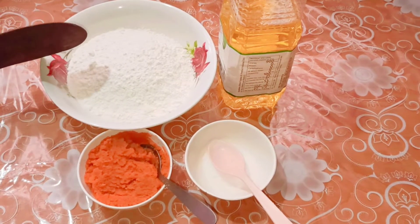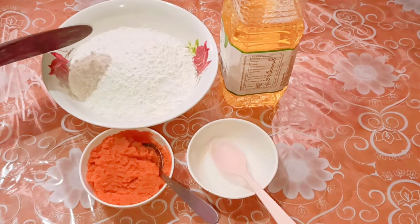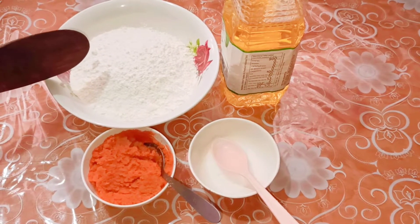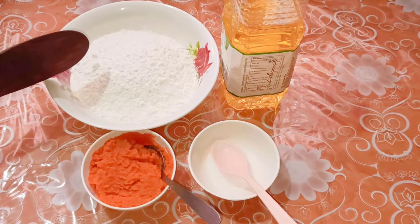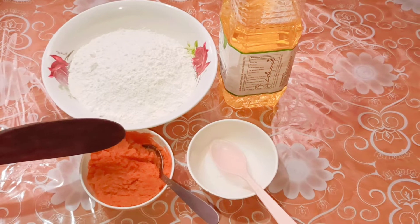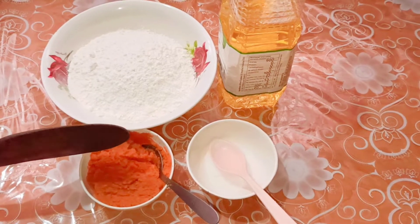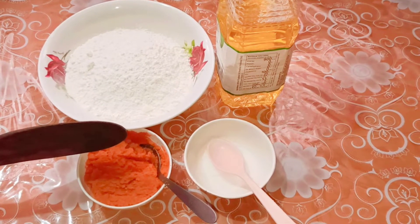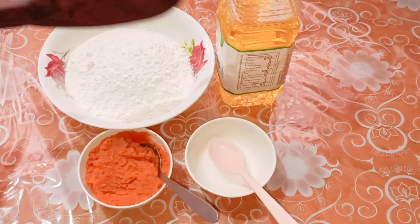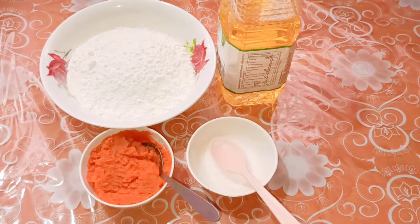Here I have two cups of flour and half cup of rice flour. The measuring cup I have taken is a 140 ml cup. In the other bowl I have four tablespoons of carrot paste which I have ground in the mixture grinder, some salt and oil. All these things I'm going to use to knead the dough.